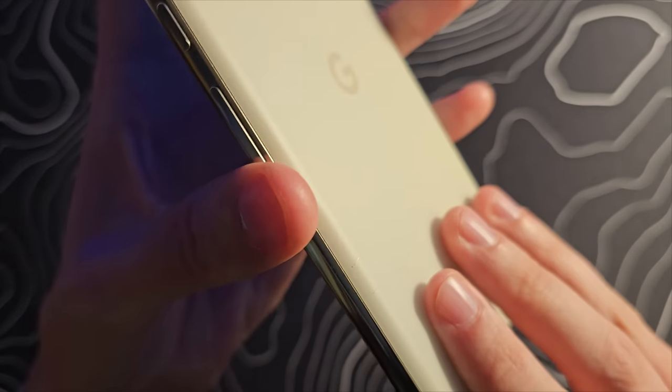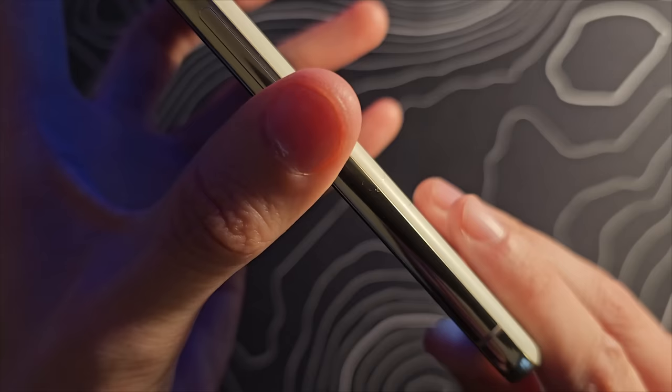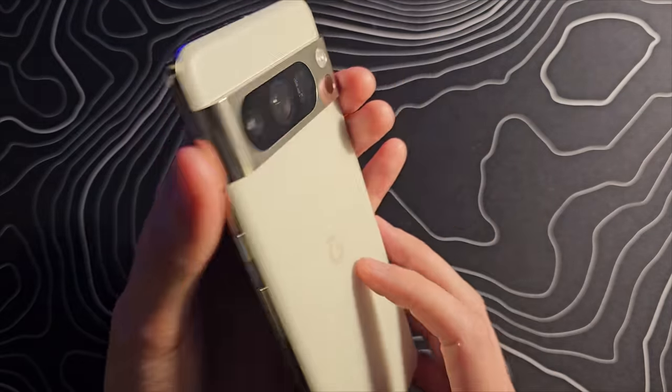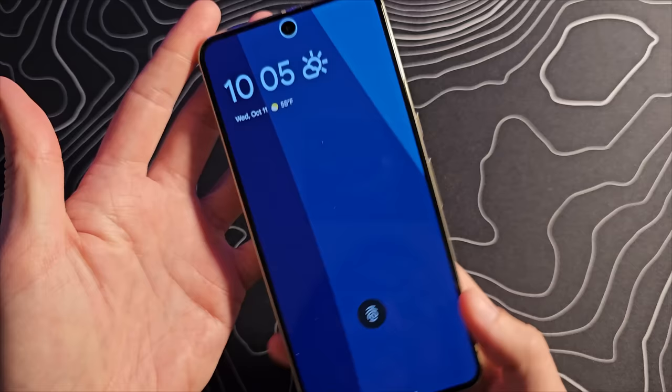I do also want to point this out — mine did come pre-scuffed. It has a little mark on the back and on the side. I'm not going to look a gift horse in the mouth since it was free, but that was the case for me.